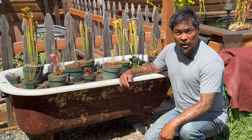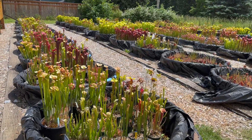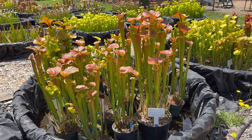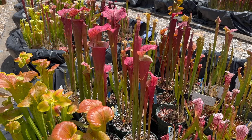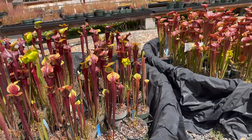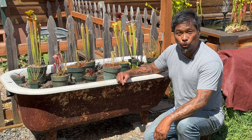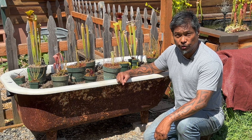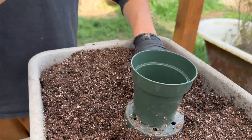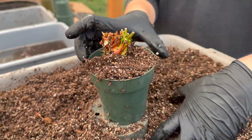Saracenia represent the most resilient of the bunch. They can handle some root disturbance without being too affected. I've never seen a Saracenia die from being repotted during the growing season. At most, I've seen them stop growing for about a month before resuming. So the best times to repot these plants is when they're dormant during fall, winter, and early spring. Here at the nursery, we do the bulk of our repotting in early spring, March and April.